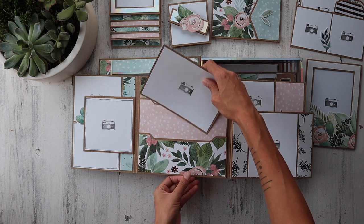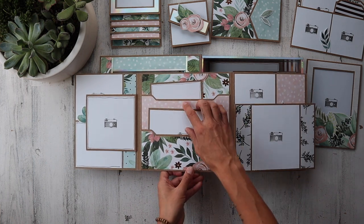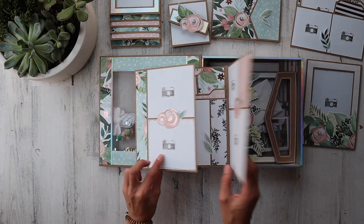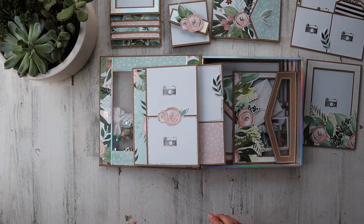Got some 4x6 photo mats right here — this holds about 65 to 70 photographs beautifully. I can layer this guy this way, or I can layer him that way. I can go this route, or I can go this route.